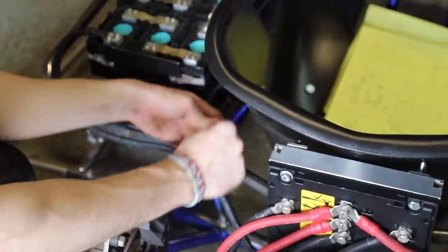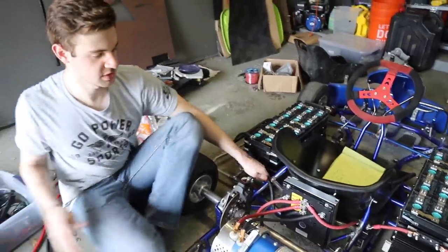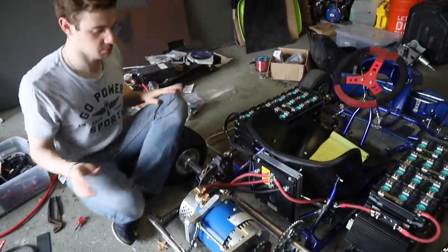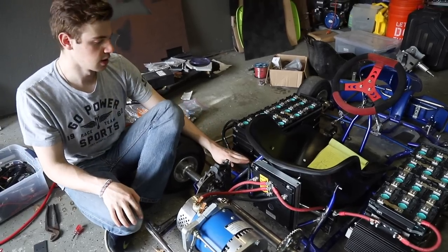The whole back section is done right now. We just have the fuse out so everything's safe, and the front's not connected yet. I'm just going to give a quick explanation — keep in mind every motor controller and battery setup is different, but this is how ours goes.